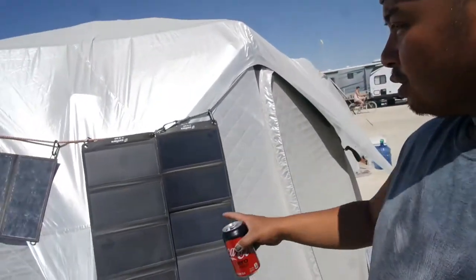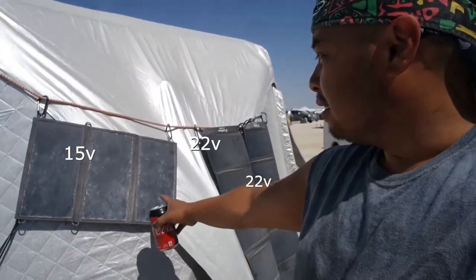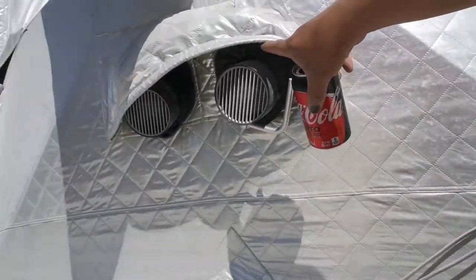We already made a video about the cooling inside the Shift Pod, so now we're doing a Shift Pod tour on the backside. There are three solar panels here — 22, 22, and 15 watts. This one powers the fans that are supposed to go into the air conditioning, but I didn't want to do air conditioning so I just put two can fans right here instead.